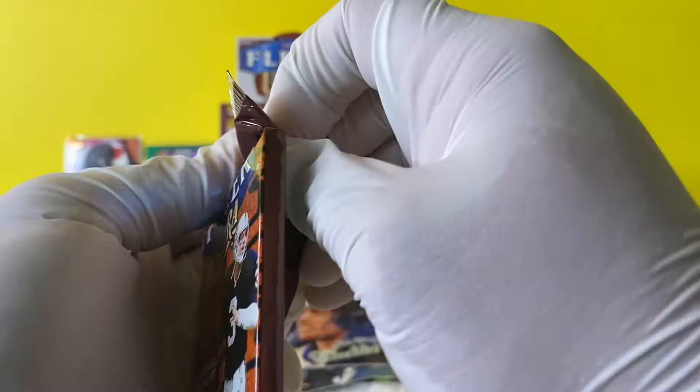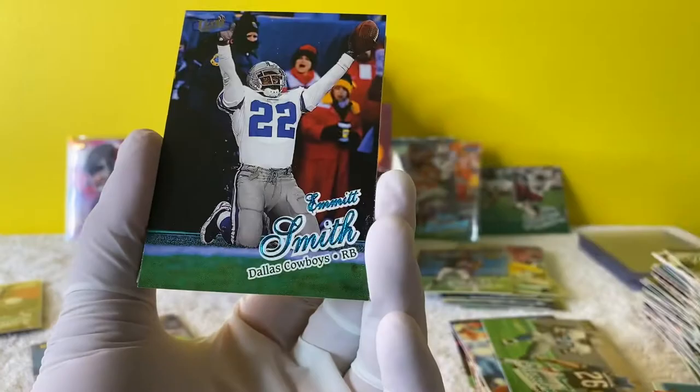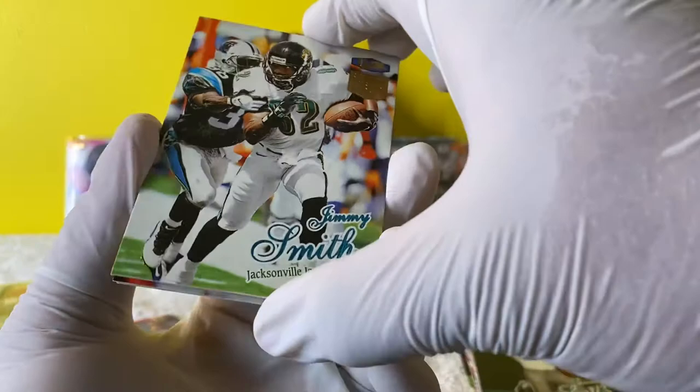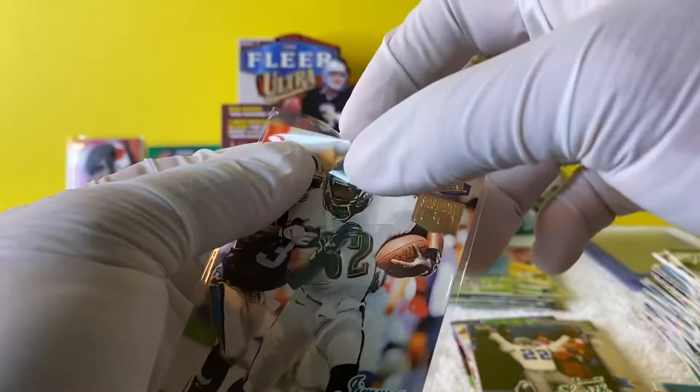Thank you guys for watching - if you have made it this far into the break, I wasn't expecting anybody to. Robert Smith. Emmitt Smith - throw him on that one. I've caught three already of these commemorative cards - I don't know what that is though. Jimmy Smith the wide receiver.